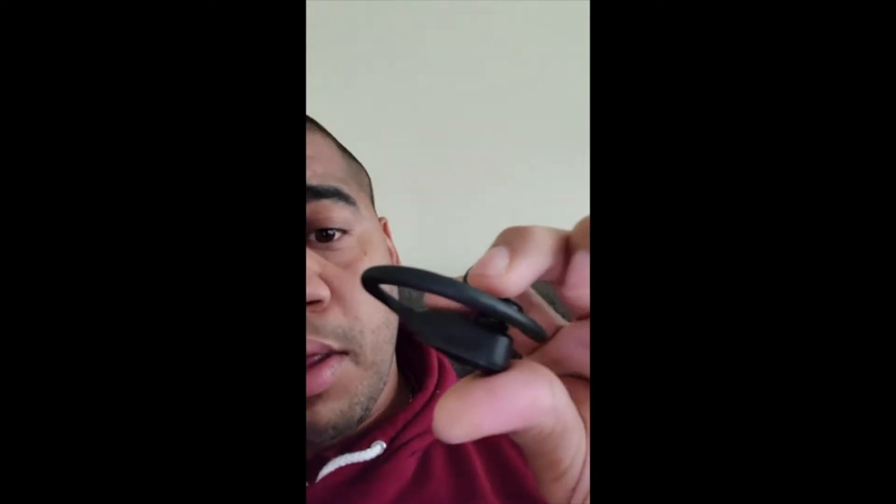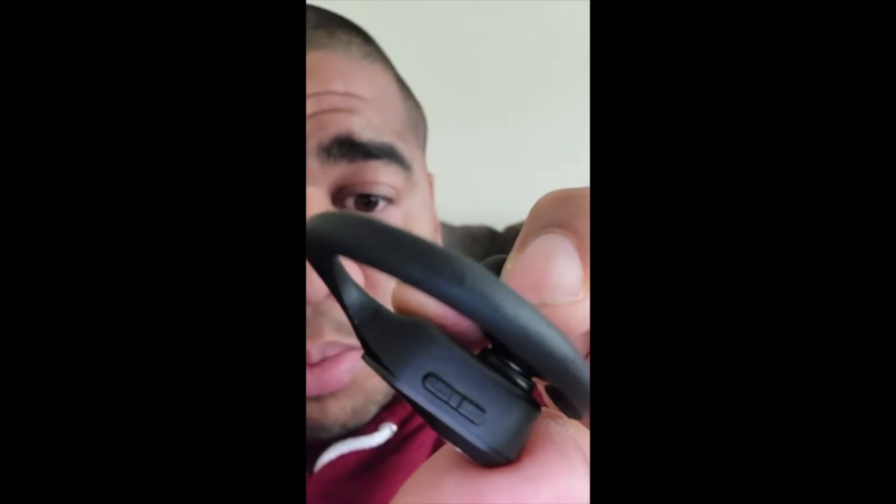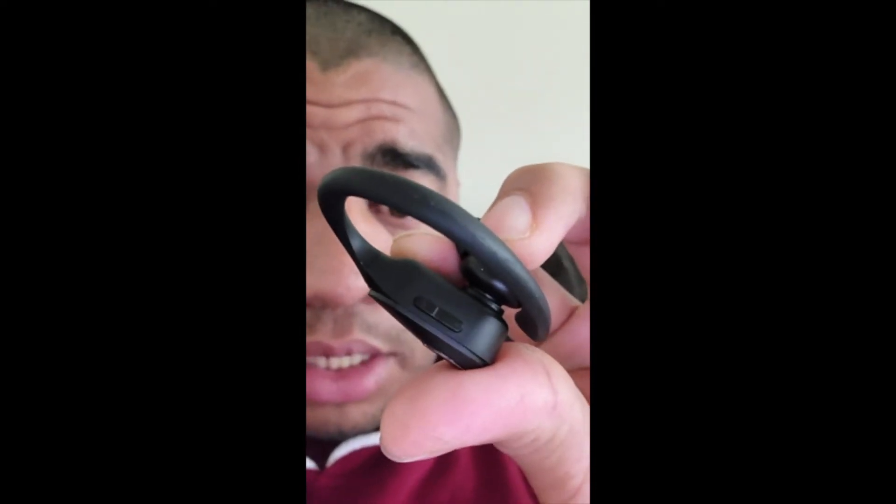I've been using them for a couple of days now. A good thing I like is I don't need to have my phone with me to control the volume, because they have two buttons — you can see it's the volume, so you can go up or lower. If you need to change tracks, you just press one time and it can go forward or back in the playlist.